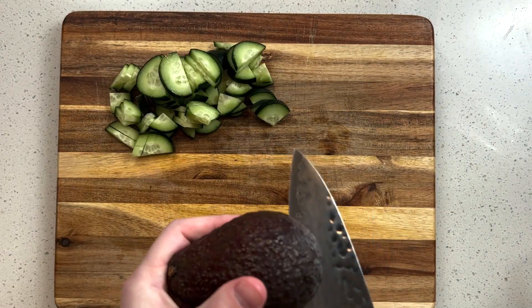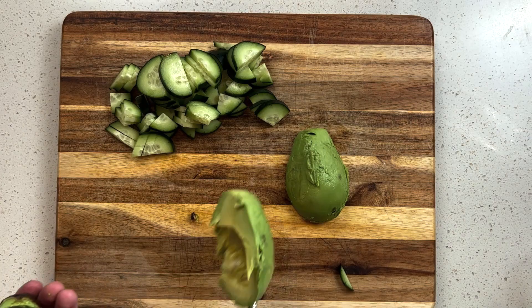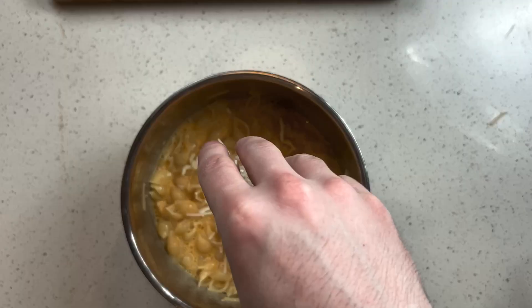Then I'll make some macaroni and cheese as a side. I'll cut up my vegetables — avocados, cucumbers, and sometimes peppers.